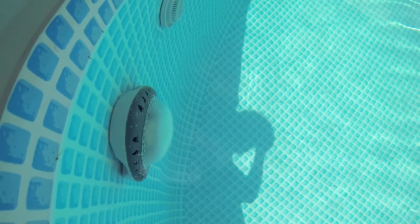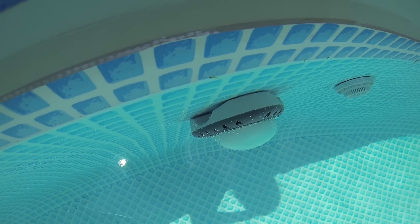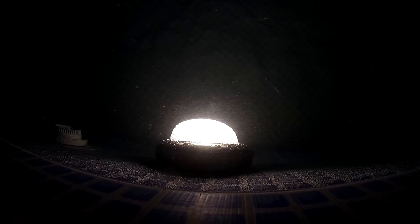I've been using this system for about five years and have never had cloudy or green water. This is the Intex magnetic pool light I installed — here's how well it works.